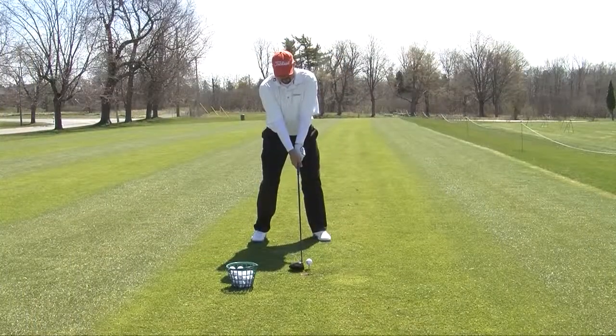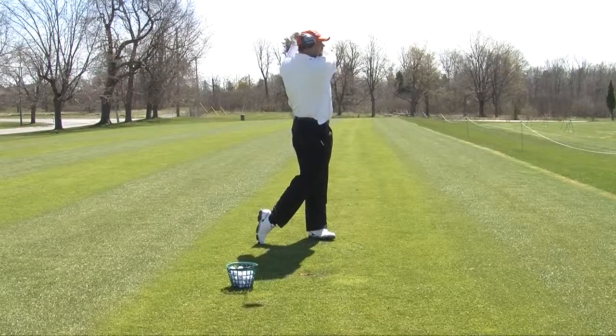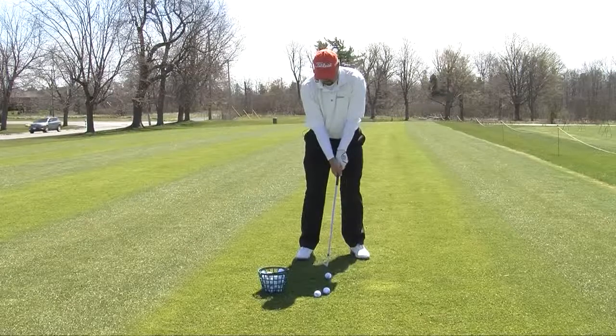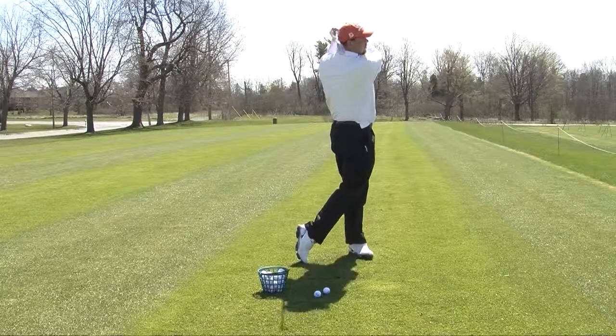Try this next time you come down to the range to avoid injury and bad habits creeping into your golf swing. Instead of starting with the biggest club in your bag, start with the smallest. Grab one of your wedges and start making long, slow swings. As you start to feel yourself loosen up, start cranking up the speed just a little bit.